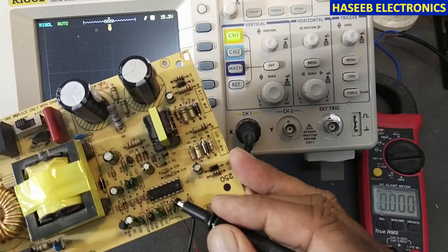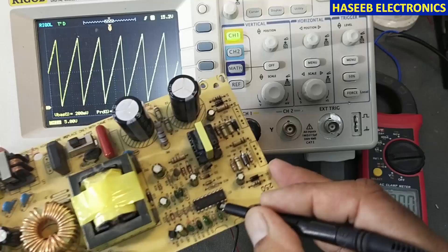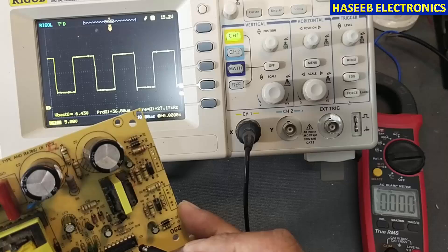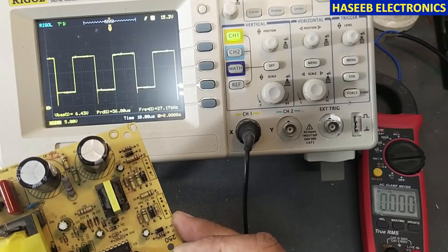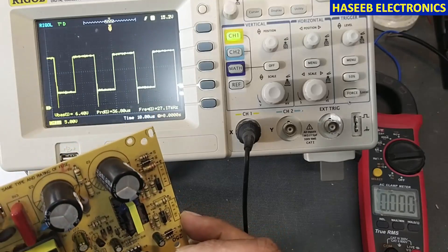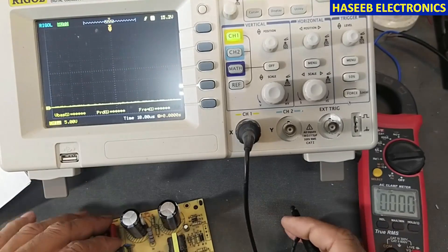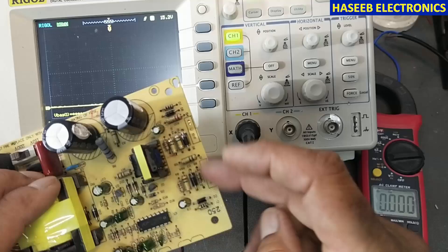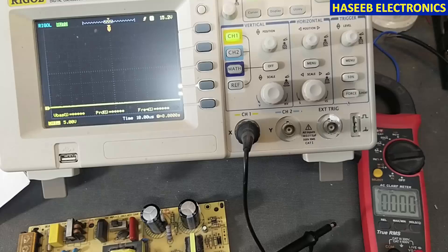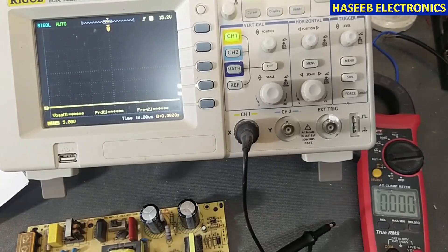Pin number 5 has ramp signals. Pin 9 and 10 are ground, and pin number 11 shows 27 kilohertz. In this way we can test the frequency without applying line voltage and without transistors. I hope this video is informative — if it is, please hit the like button. If you have any question, write in the comments. Thanks for watching. Assalamualaikum warahmatullahi wabarakatuh.